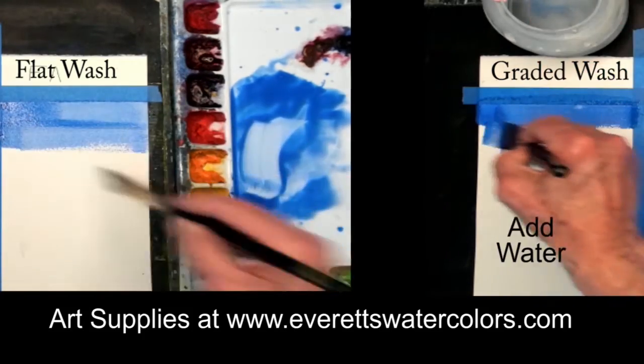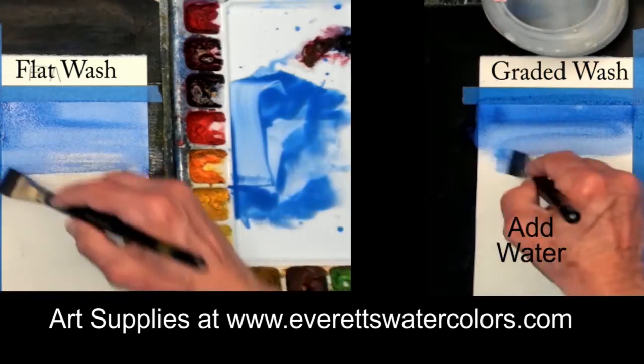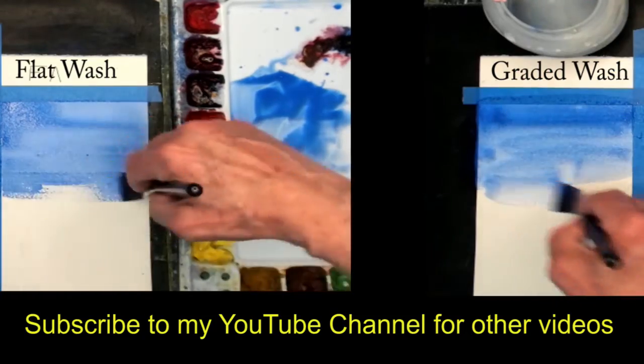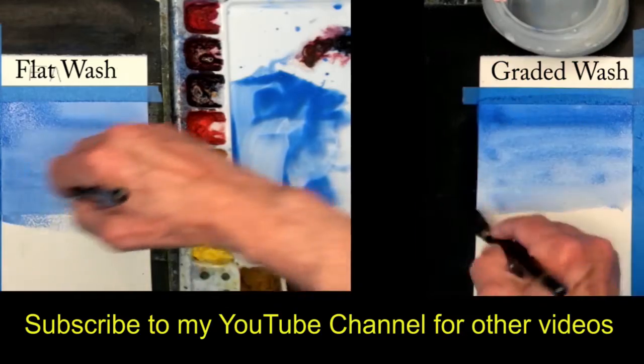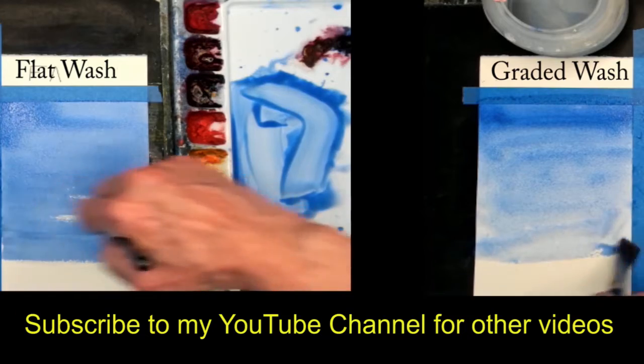In a graded wash you start out with a loaded brush, then you go into the bucket and add water to that wash as you go down. A flat wash is a solid color all the way to the bottom of the painting. A graded wash is a gradual lightening of the color as you get to the bottom.